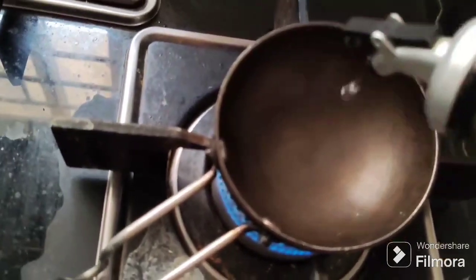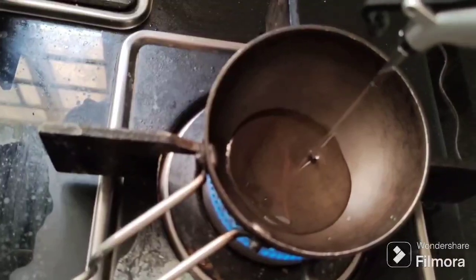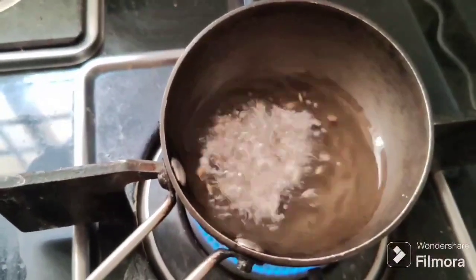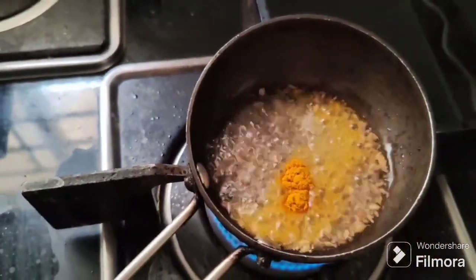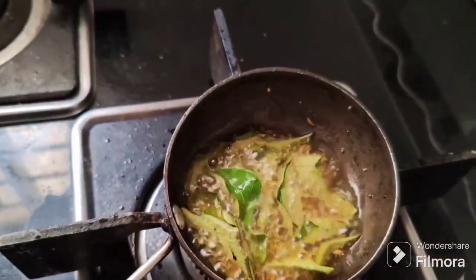Dip the stove in a cup and leave oil in a cup. Freeze some water and some salt and put the stove in the cup. I am going to make a stove off.